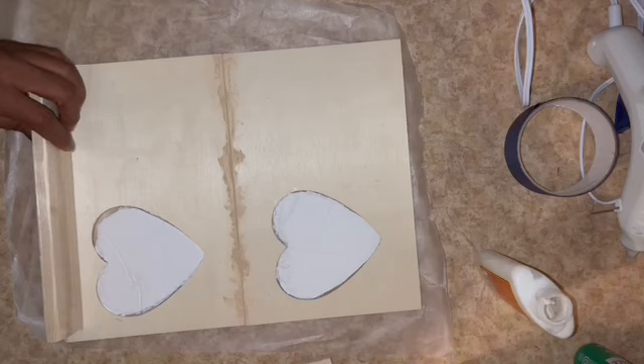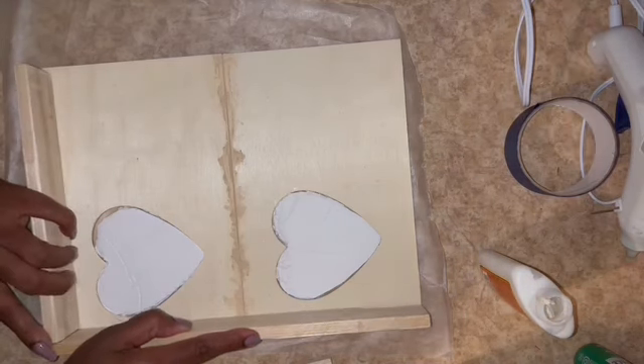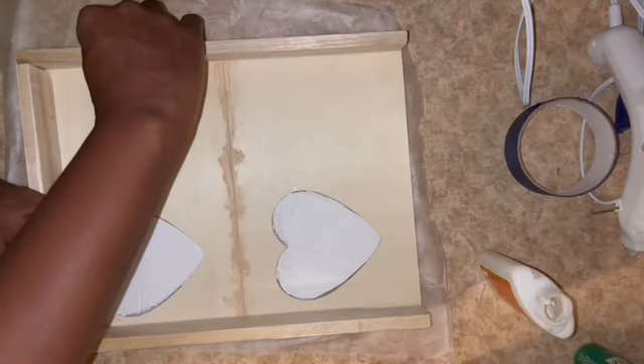I did a dry fit of all of my side pieces and then I used the Gorilla Wood Glue to adhere them to the base of my tray.